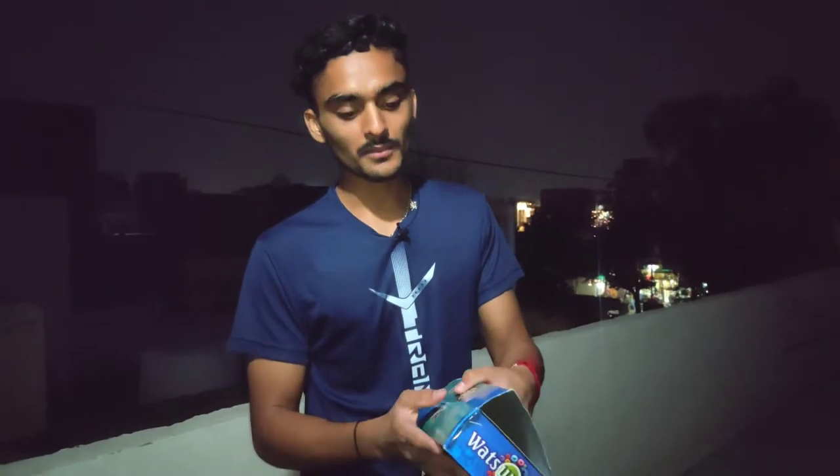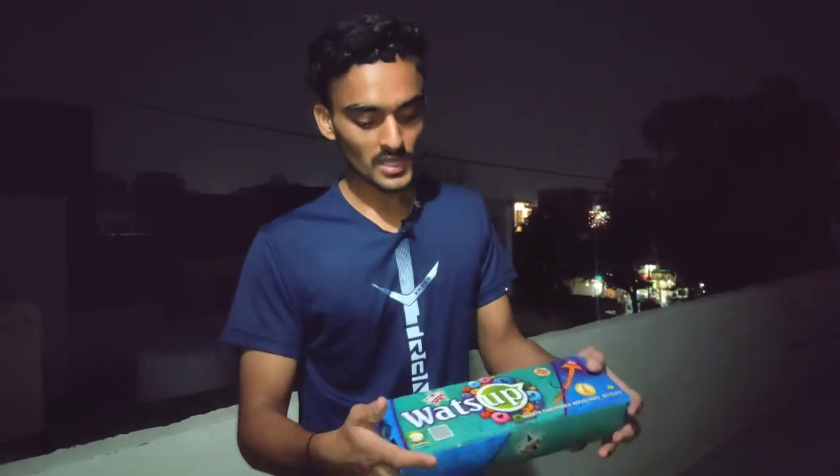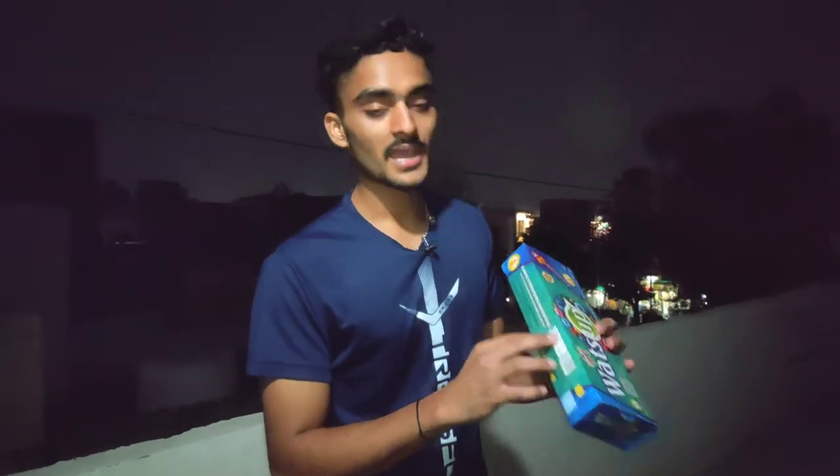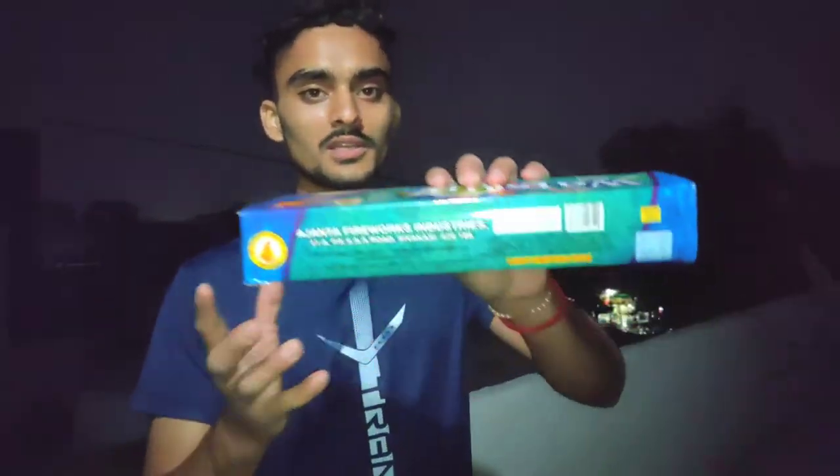We will test it. We will take one and do a test and then see how it works. I will tell you something first — it's 424 MRP. You can see it.